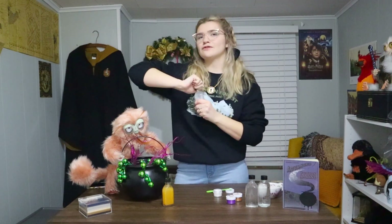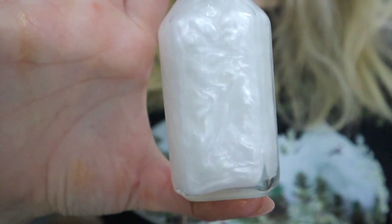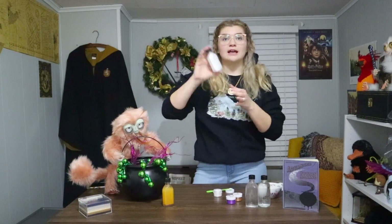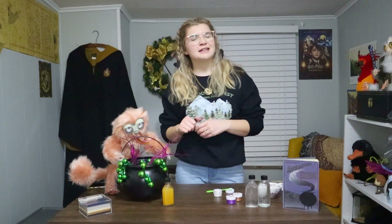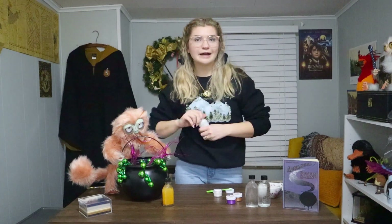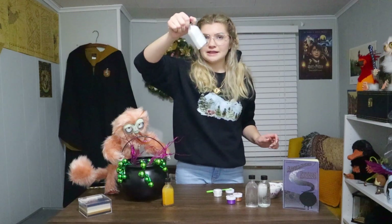This doesn't look as silvery as I would expect for unicorn blood, but my oh my, does that create a beautiful color — so cool! It's very simple to make these. I'm going to make a later video this month about a different way to make these potions, so go ahead and check that out — it'll probably come out in the third week of April. But there you go — that is our first bottle of the day.